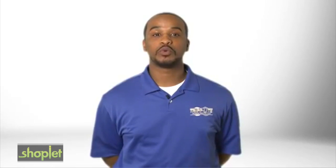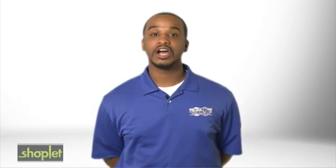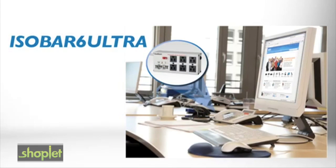The IsoBar 6 Ultra Premium Surge Suppressor protects computers, peripherals, electronics, appliances, and other equipment against damaging surges, spikes, and line noise.